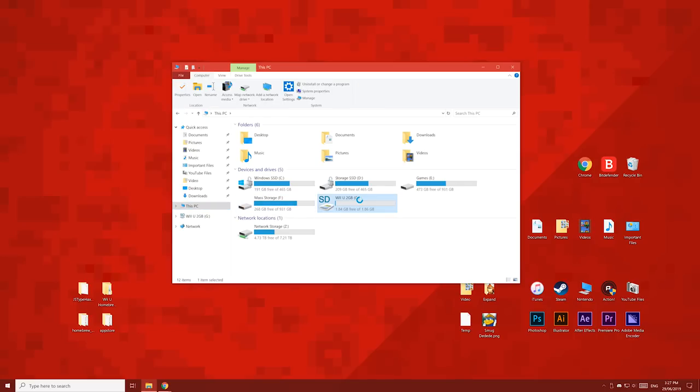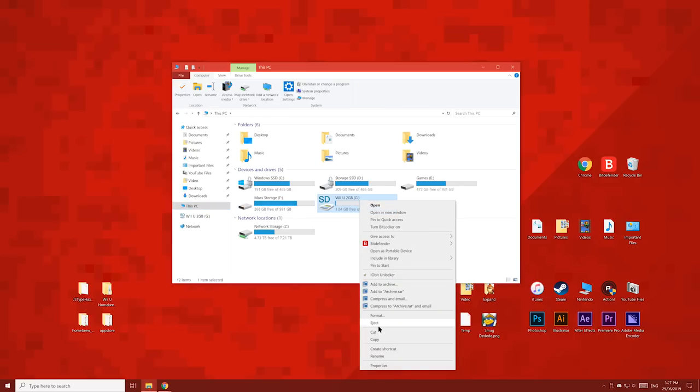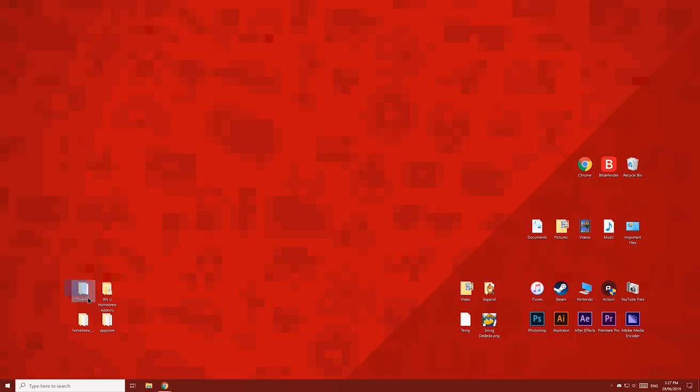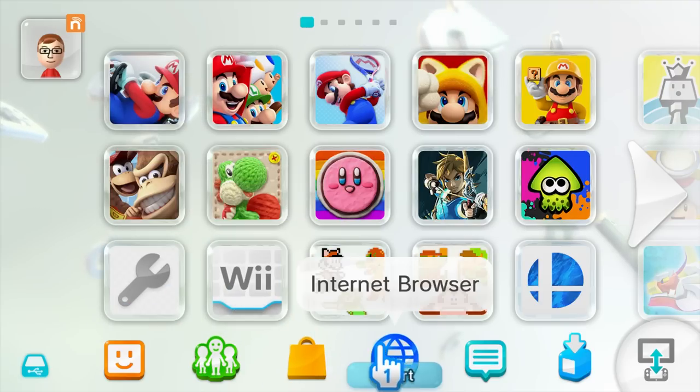Now let's eject the SD card and put it into our Wii U while it's turned off. You can delete these files from your desktop — we won't need them anymore. Now over on your Wii U, open up the internet browser.